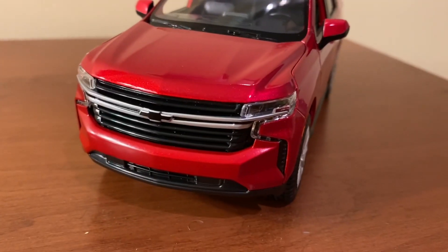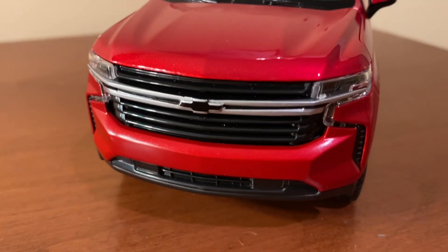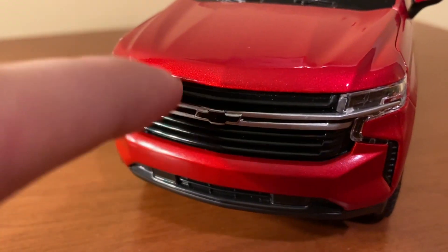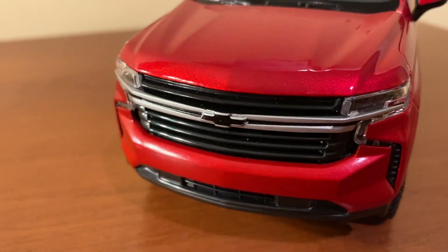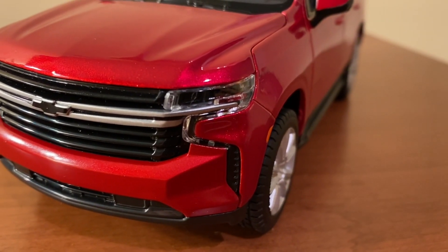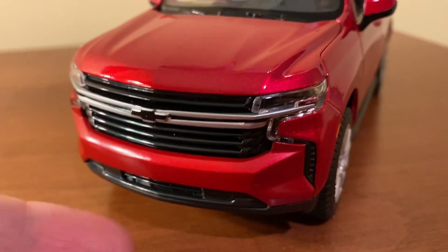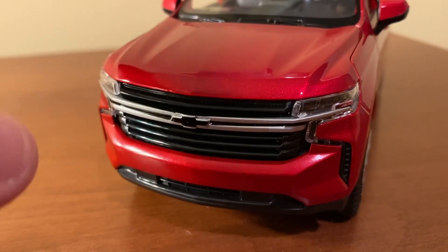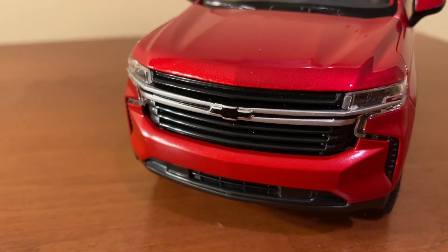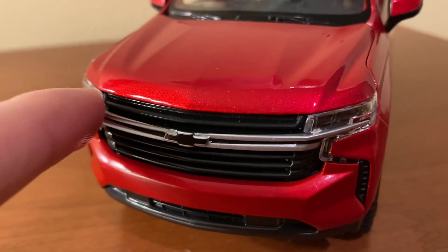Maisto did a great job capturing the overall look and shape of the current Tahoe, especially up front. With the RST, you do have the blacked-out Chevrolet bow tie as opposed to a gold one — Maisto really replicated that quite well. You have a nice grille in the center; it's not perforated, but Maisto molds it to look like perforated slats. The headlights are also very well done — flush with the body and integrated with the grille. The lower bumper is actually plastic, but Maisto matches the paint quite nicely with their metal parts. You also have that bow tie symbol in the center and some silver trim.